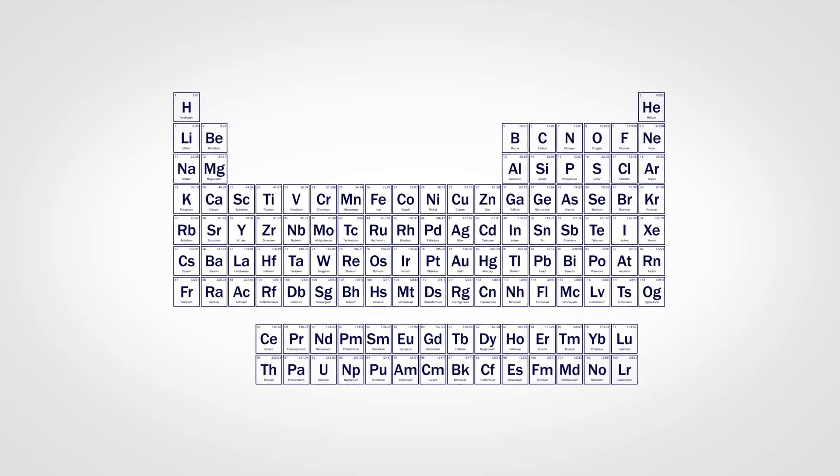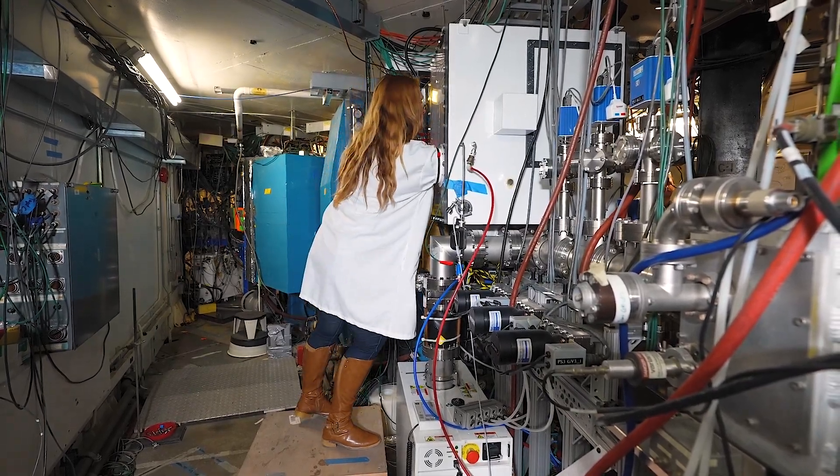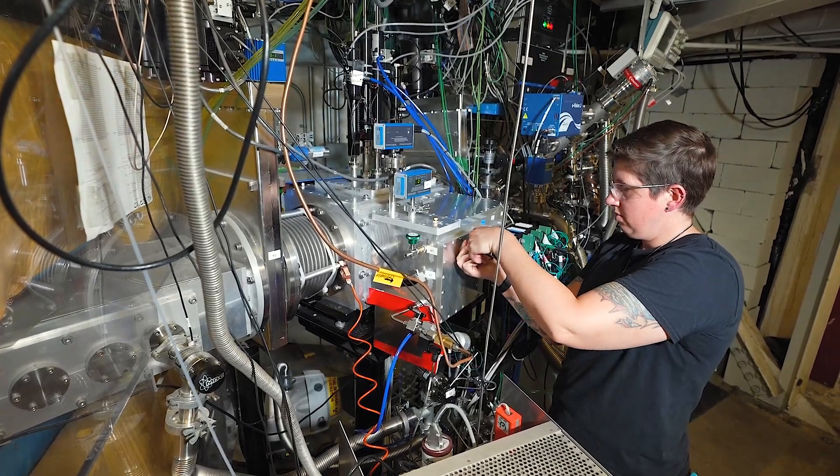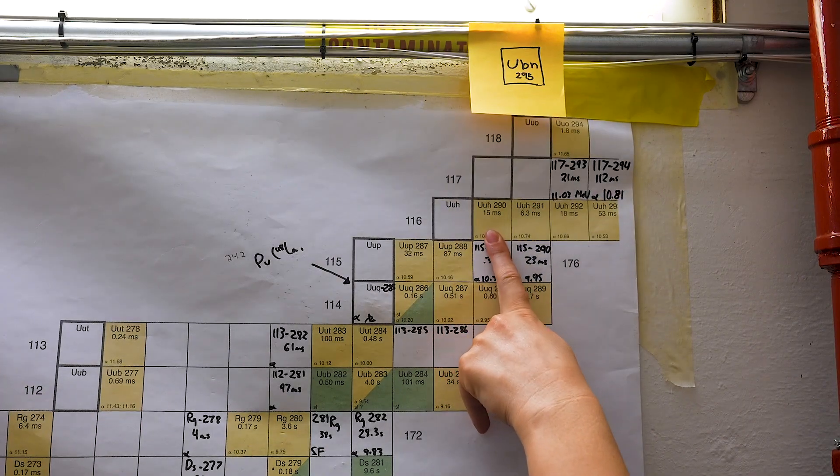There are only 118 elements known to man, and we actually know very little about the basic building blocks that make up this universe. Every time we make a new element, we are probing a specific number of protons and neutrons that can exist in the universe. When you make a theory that makes some prediction about how nuclei should bind together, there are still a lot of unknowns. Making a new element is a way to push this boundary of knowledge further, and then we can constrain our theories and get way more accurate on how these predictions are going to be done in the future.